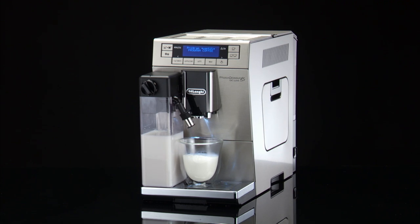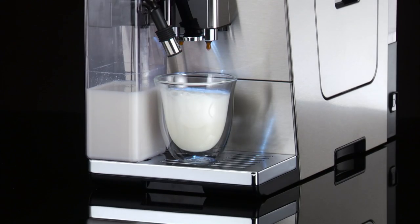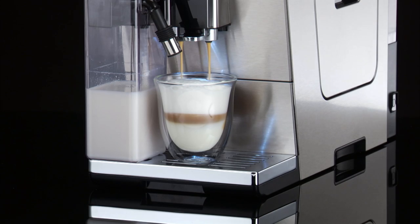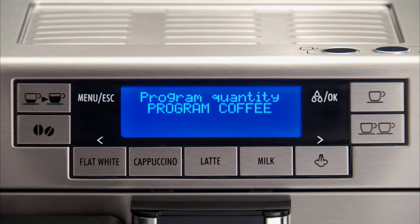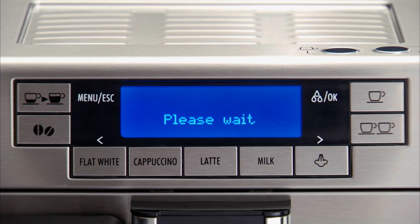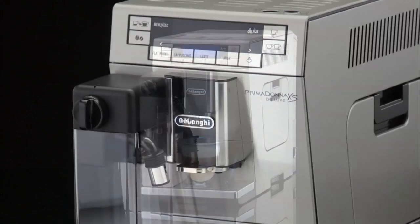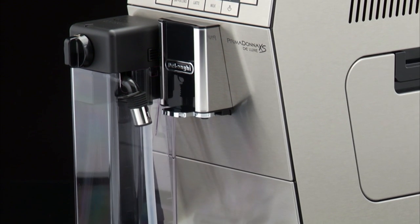The appliance stops delivering milk and, if required for the drink being prepared, after a few seconds, the coffee is delivered into the cup. Program Quantity Program Coffee is displayed. Once the required quantity of coffee has been delivered into the cup, press the button again. Coffee delivery stops. The machine is now reprogrammed with the new milk and coffee quantities.